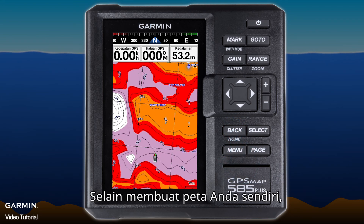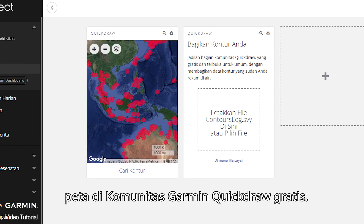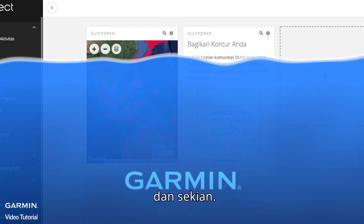Besides creating your own map, you can also share your maps or download others' maps on the free Garmin Quickdraw Community. And that's it — thank you for watching.